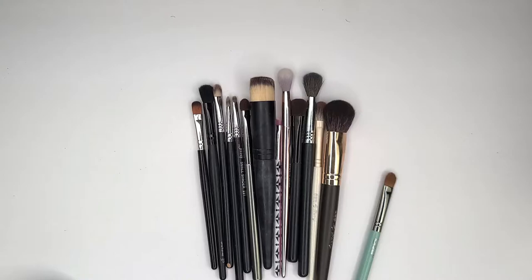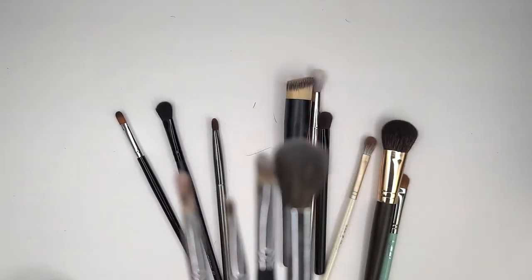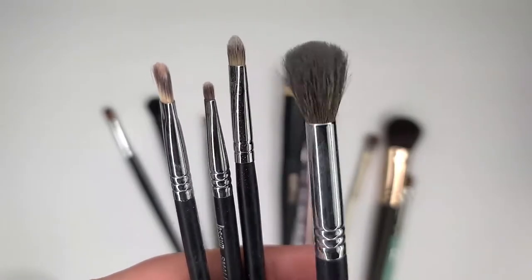I wish I would have bought the whole set, but I just got one because at the time I was just looking at blending brushes. Jessup is a really good quality brand — I always suggest buying individual brushes unless you truly need a set. This is the Jessup 224.